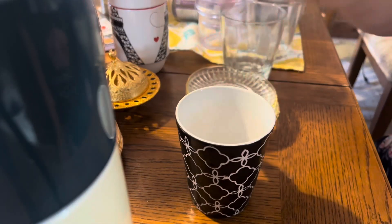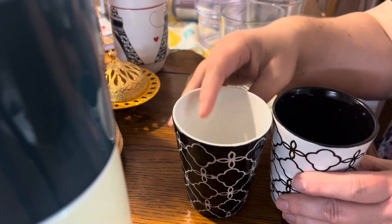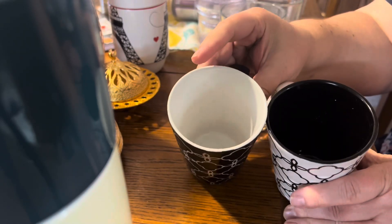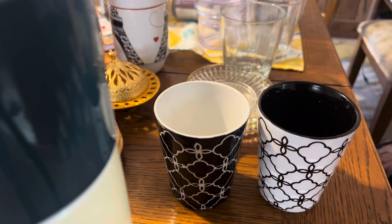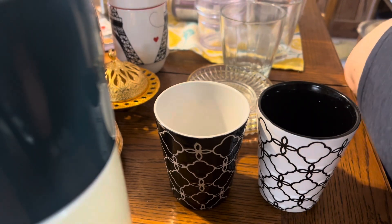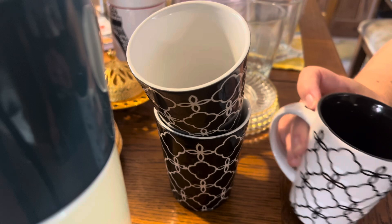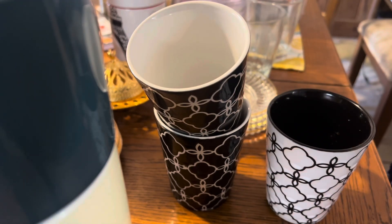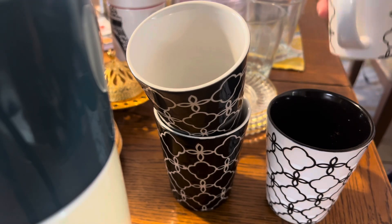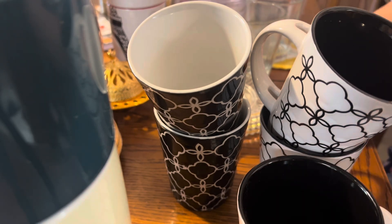I found these white and black cups — some are white on the outside and others are black on the outside, and they have the reverse color on the inside. They look like they had spoons at one time, but I think we still have some teaspoons that would fit there. So I have three white and three black of these cups. They're so pretty.